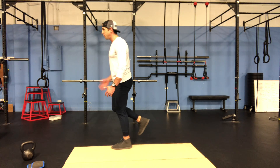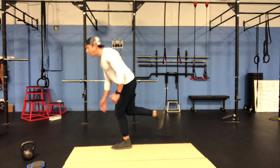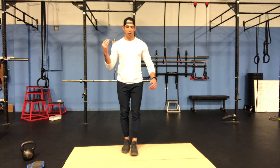Just like all the other cross-touches, there are levels to it, so I don't have to go hand all the way to foot. I can go hand to shin, hand to knee, elbow to knee — it doesn't matter. I just want to get that cross-body action going.